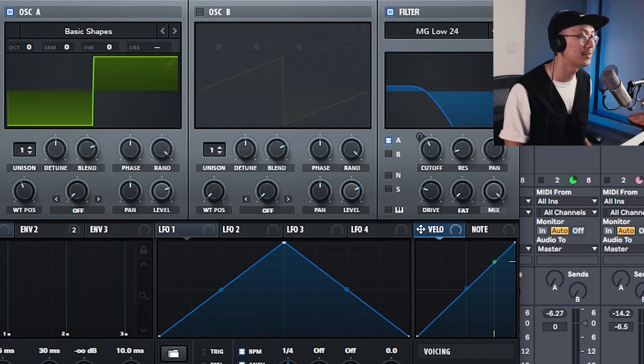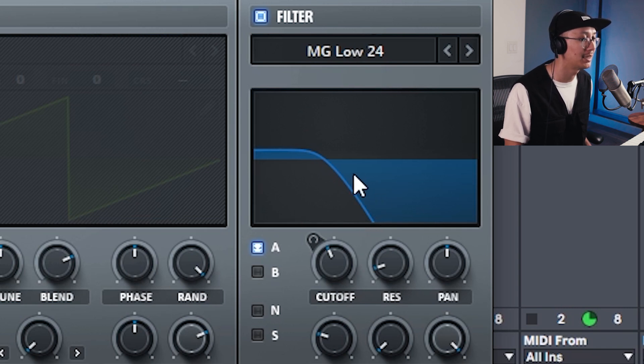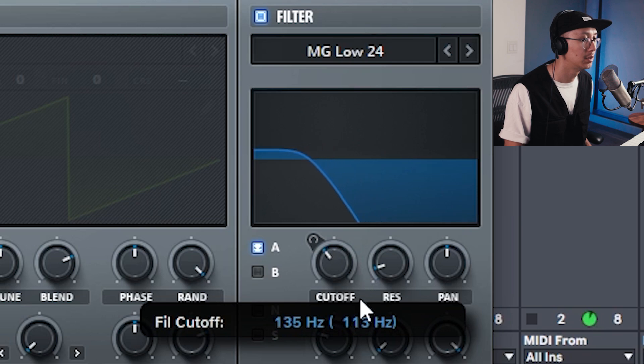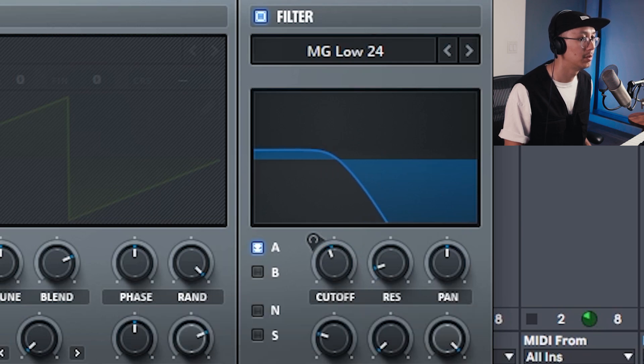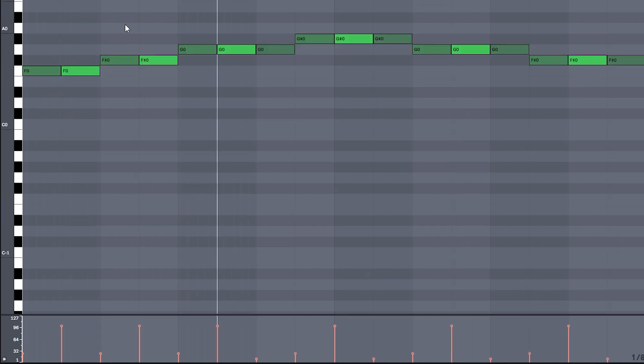That's the top bass of Cloaking Device. There is a sub bass underneath, but we're not going to go into too much detail since I've covered it in previous videos. What I'm doing is using a square wave and filtering all the top end so we get that sub. It's following that basic pattern that we initially wrote.